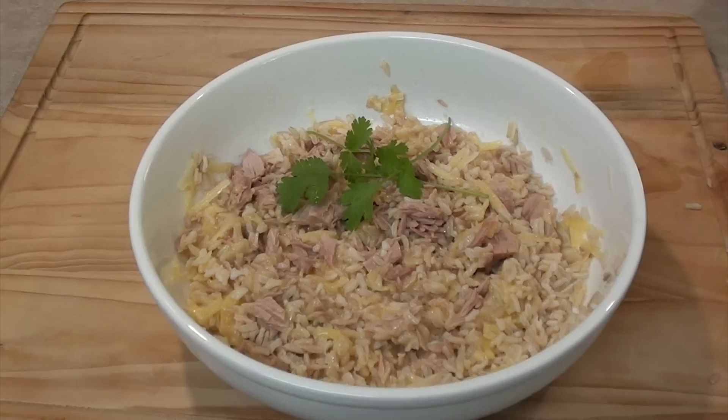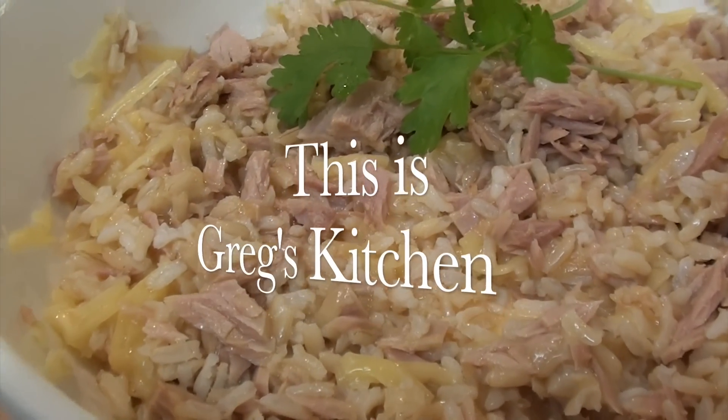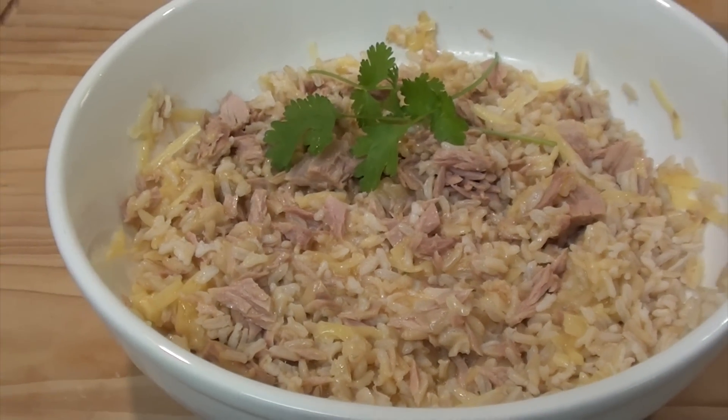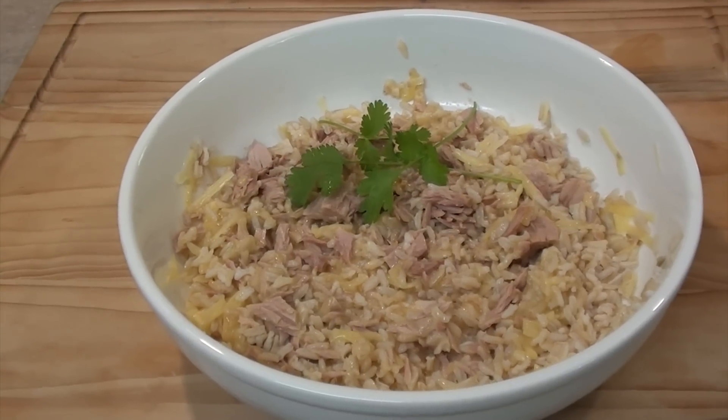Now that's a wallaby. Oh yeah, this is Greg's Kitchen. But today I made you some tuna and rice with some cheese and butter as well. I tell you what, it turned out really good.